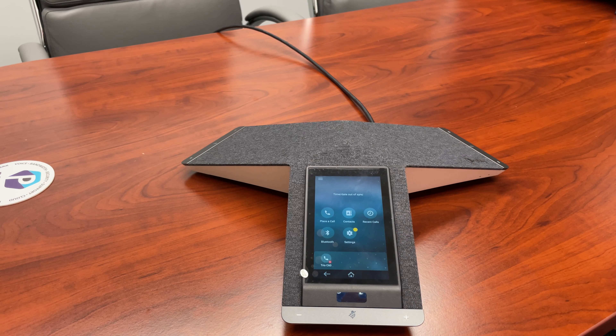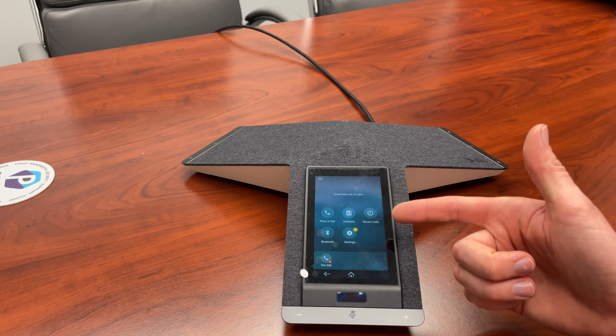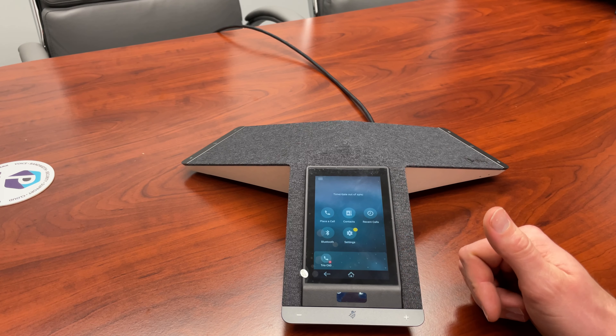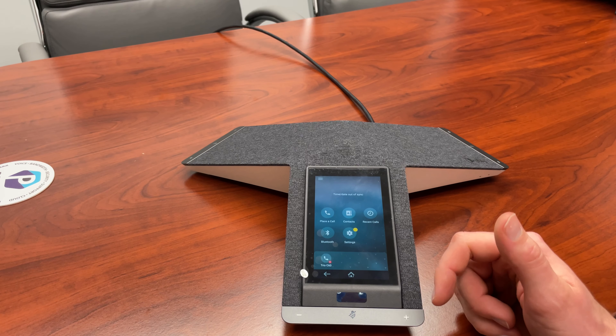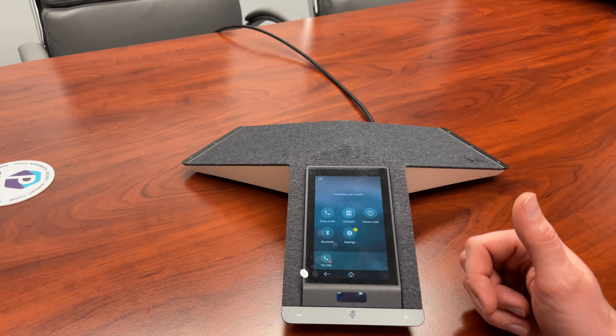For now I've gone ahead and selected the generic profile and this is the home screen. You have place a call, contacts, recent calls, Bluetooth settings, and of course it's showing currently unregistered as we have not connected it to a PBX.